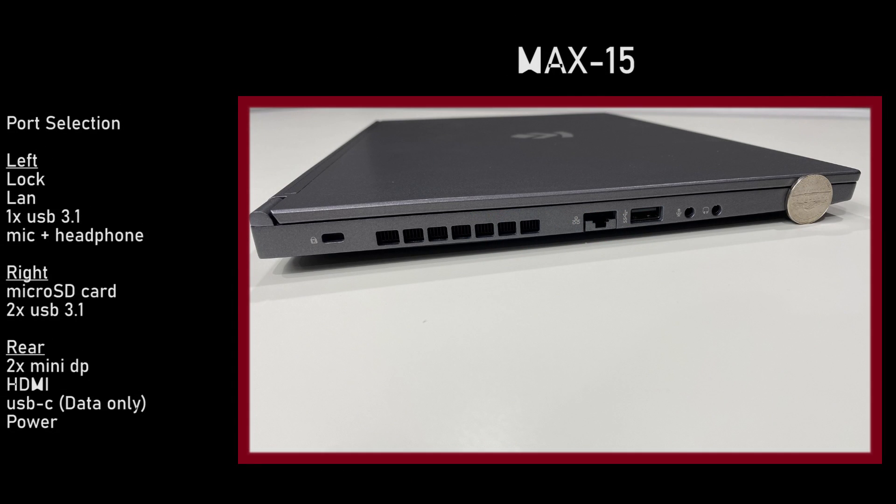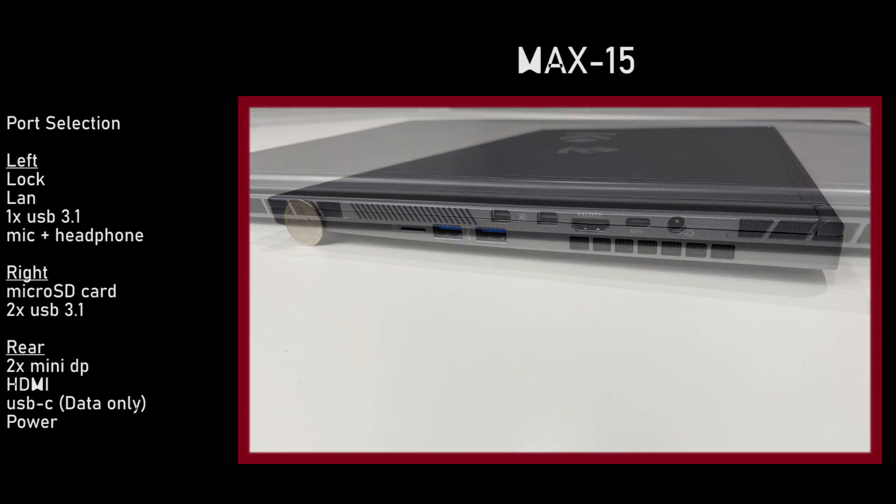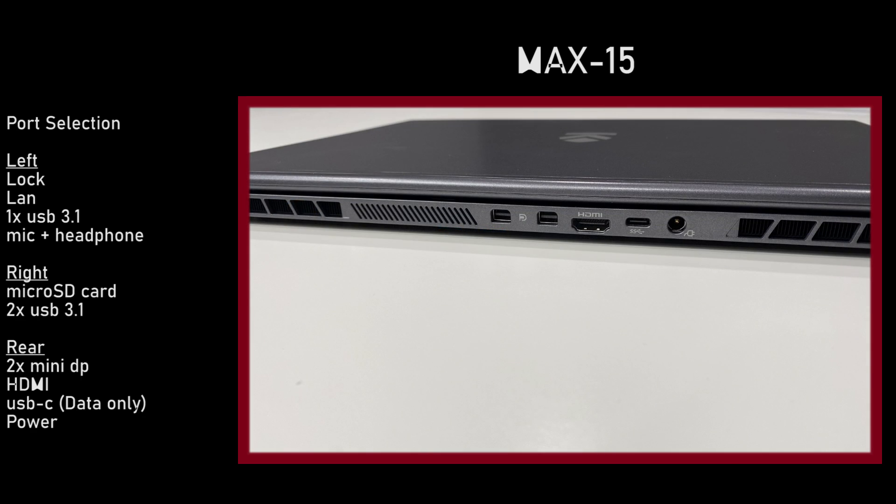On the left-hand side we have our lock, our LAN port, one USB 3.1, and separate microphone and headphone ports. On the right, we have a microSD card and two USB 3.1s. On the rear, we have two mini DisplayPorts, a single HDMI, one USB-C data only — no Thunderbolt 3 on this — and the barrel power port.